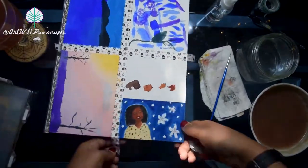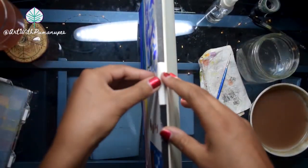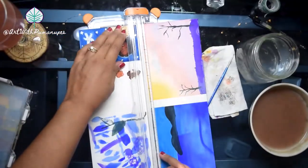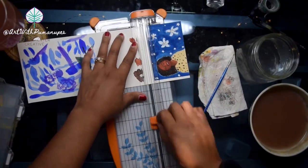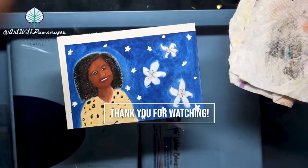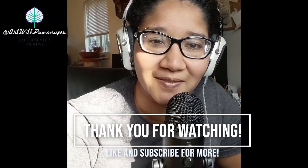I went ahead and filled in a couple of extra white flowers and did some details on the lilies, and it seemed like exactly what I was going for. Hope you enjoyed this gouache-with-me video.